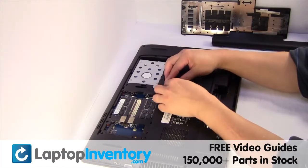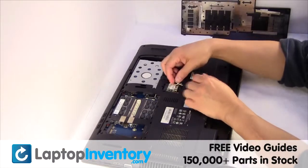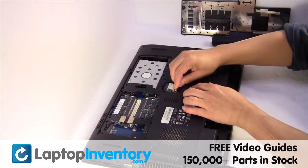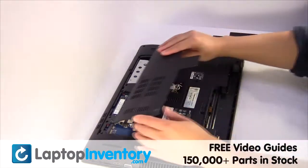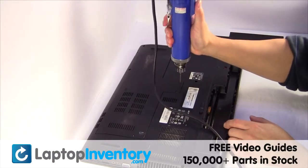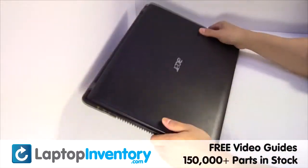We will now install your new Wi-Fi card. Put it back in place. Place the screws back in. That's all — you just installed your Wi-Fi card.